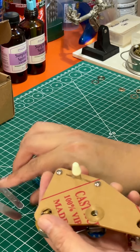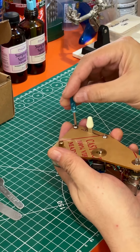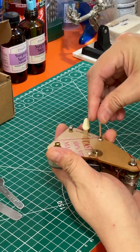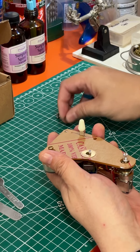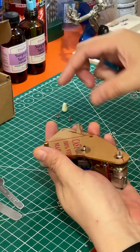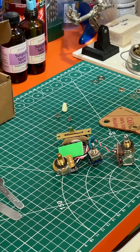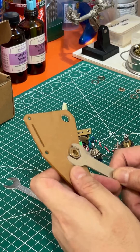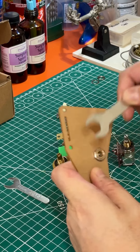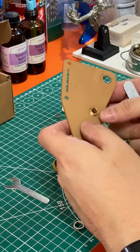Lastly, we will unscrew the selector switch using the micro screwdriver that's provided. Remember not to drop the screws because they're really small. Pop the cap off like that. The last step is for this threaded washer — we're going to use the big spanner now — and just slowly remove it. It should come right off. It has a washer itself also.